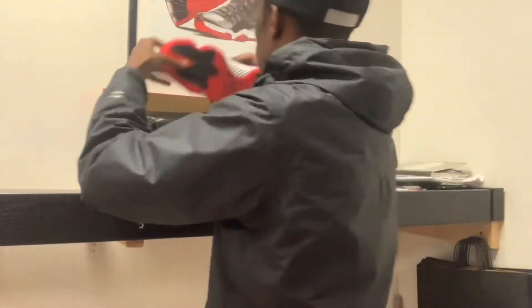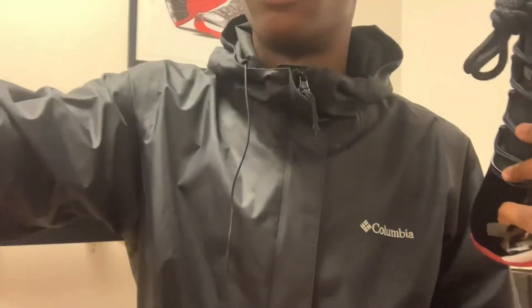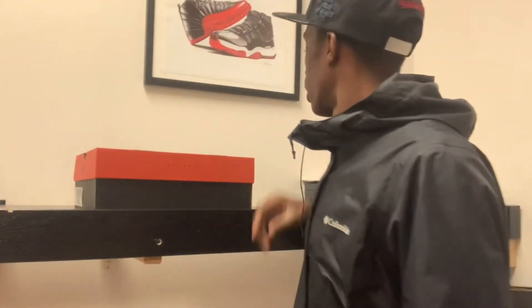So with that being said, this shoe drops on December 14th for a retail price of $220 — probably $20 in tax after that, so about $242. Probably one of the most hyped upcoming shoes.